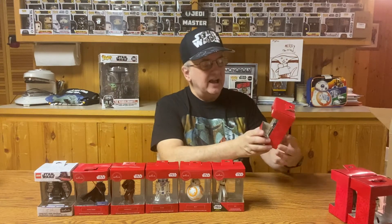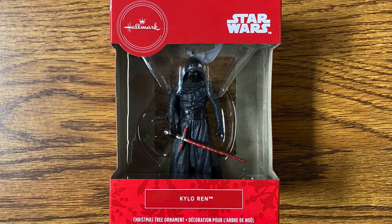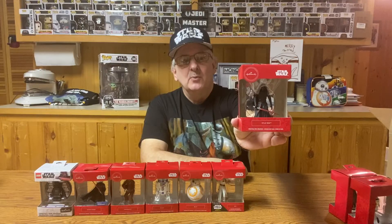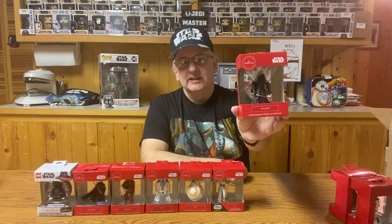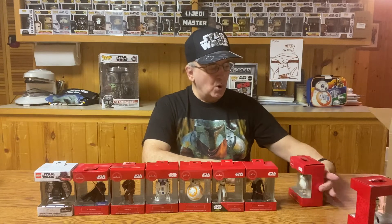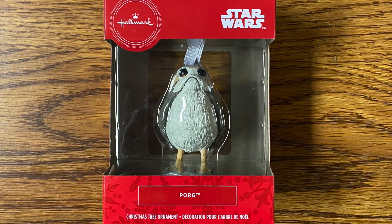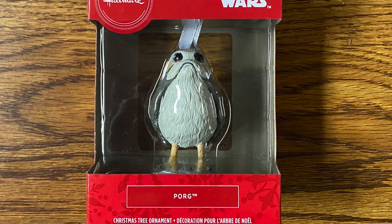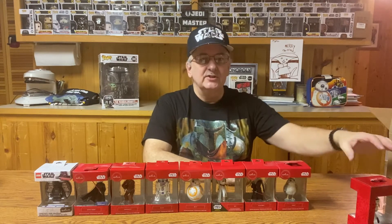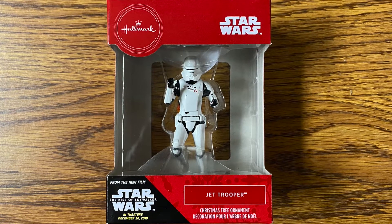Also this year, they finally added Kylo Ren. They might have had him the previous year — I just didn't see it in the store. But here we have Kylo Ren, lightsaber drawn, ready for action. We do have a Porg again — must be a lot of popularity there with the Porgs that we got it two years in a row. The final one I've got for this year is a Jet Trooper — a little different than the Stormtrooper. He's got a nice pose, ready to jet off and fight.